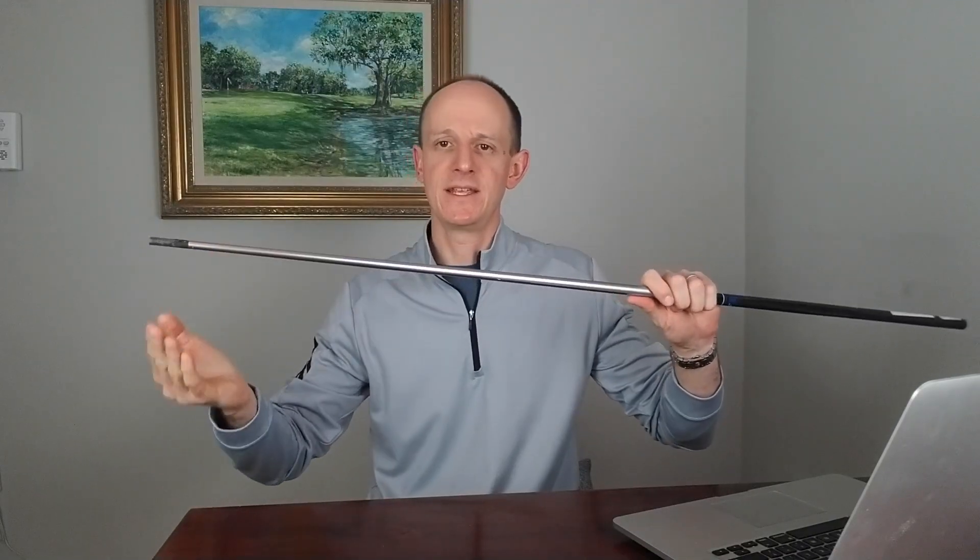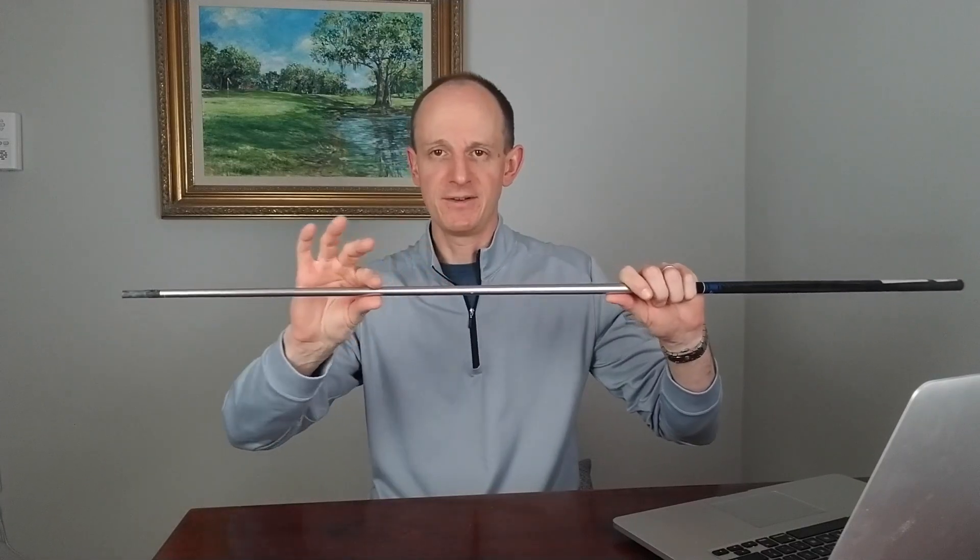Second, we're going to look at load deflection — another method that's been around for a long time. Essentially, we take the shaft, put it into a vise, lock it down on the butt end, and then we hang weight off of the tip end and look at how much the shaft is bending. The more it's bending, the more flexible it is. The more rigid it stays, the stiffer it is.